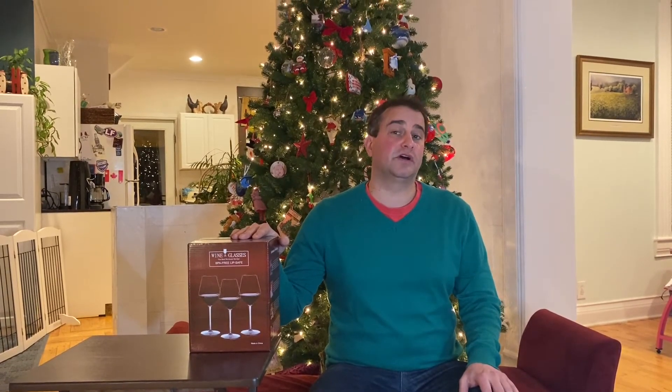Our last set of wine glasses is from Michele. They're 15 ounce Bordeaux glasses made of unbreakable Triton plastic. They're also dishwasher safe. These were four glasses for $28.99, or just a little bit under $7.25 a glass. I want to test their unbreakability, so I think what I'm going to do is have my kids open these up.